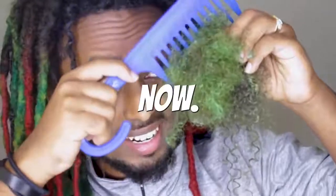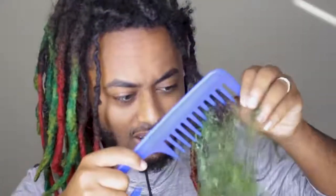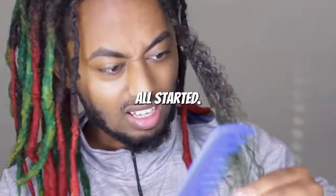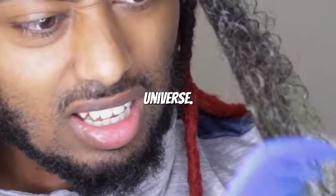All right guys, this is me combing out my hair right now. Oh! What? Oh my god. You must be wondering how this all started. This is me. I'm Activerse — Activerse Universe.